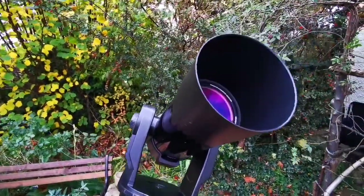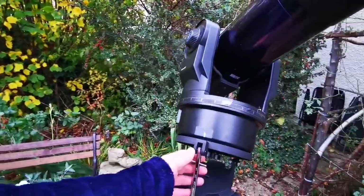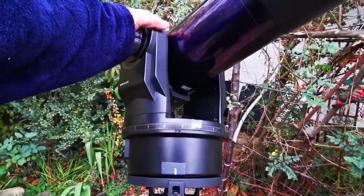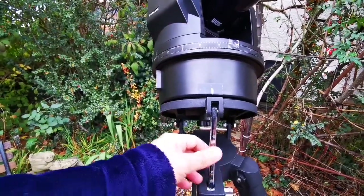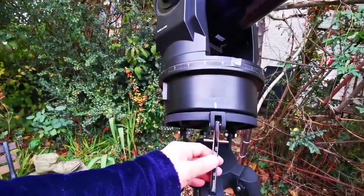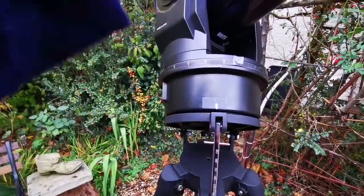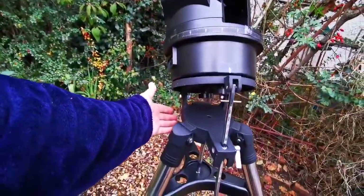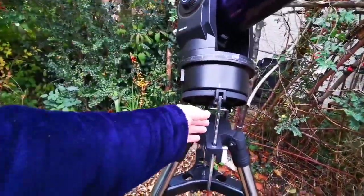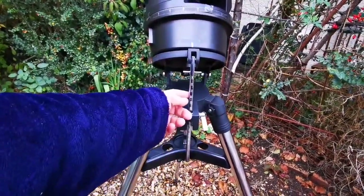When you do that, the object will stay in the field of view of this beautiful telescope. Be very careful — hold the tube with one hand or have another person help you, because it's heavy. If your hand is loose the telescope can swing back, fall, or hit the mount and get damaged. Tighten everything up properly.